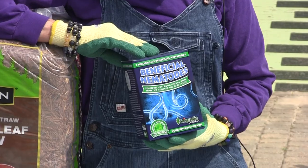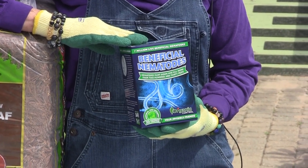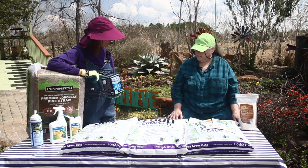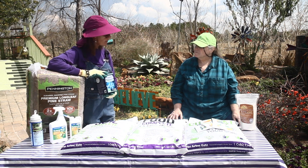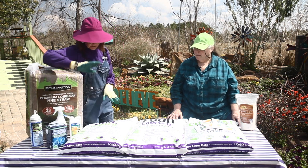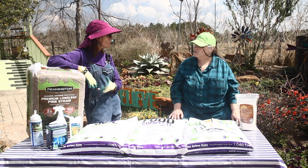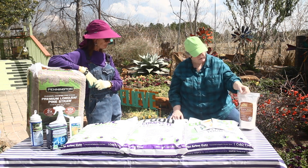Another great control is beneficial nematodes, which are excellent for general pest control in the vegetable garden. Anything that has part of its life cycle in the soil — ant larvae, flea larvae, grub larvae — they'll help take care of. In combination with a food-grade product, you can honestly go years without ant problems. Some people see the word 'nematode' and get scared because we usually hear bad things about them, but over 88% of nematodes are beneficial. The ones we're adding actually predate on the harmful ones.